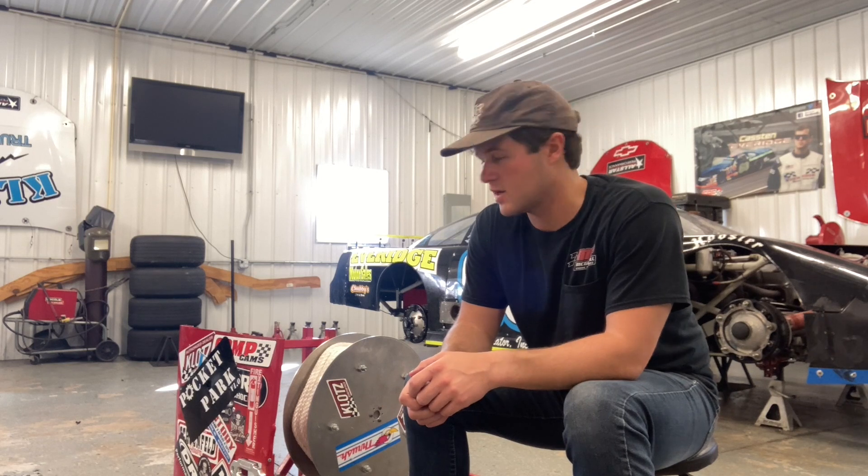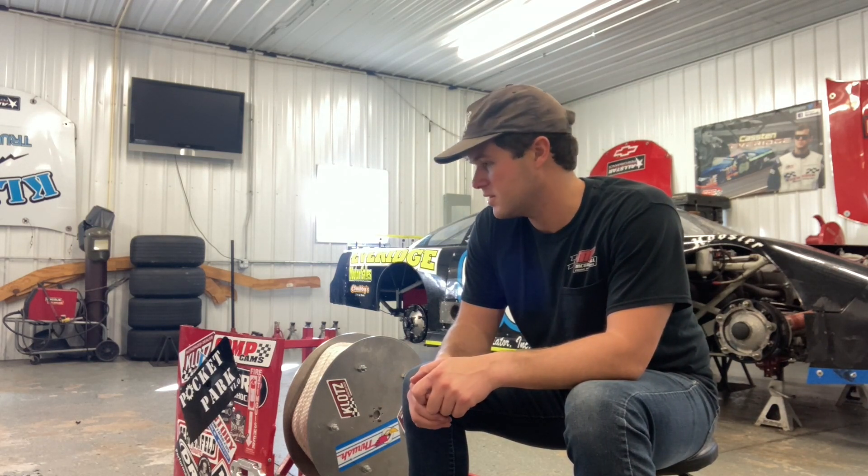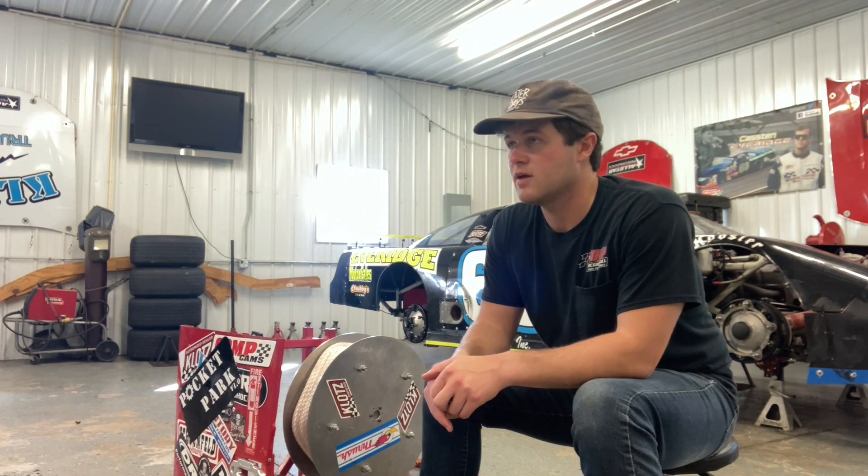And it worked great. I was actually super surprised at how reliable it was — it pretty much starts up first pull every time, and we didn't have a single instance of a tangling issue or anything. So we wanted to get it on snow as soon as possible, so we waited until somewhere up in Michigan got some snow. We went to just a regular old skate park and chopped it up there a little bit.